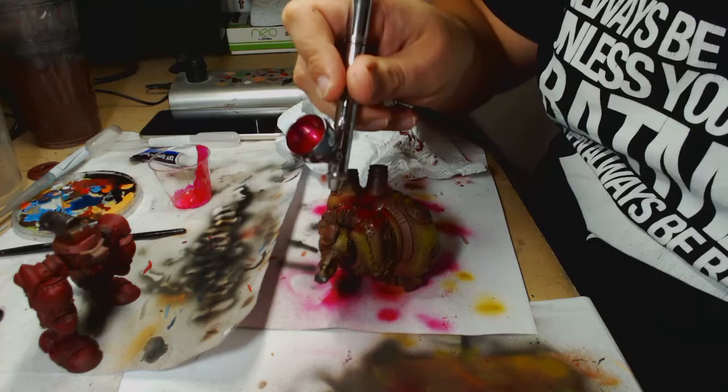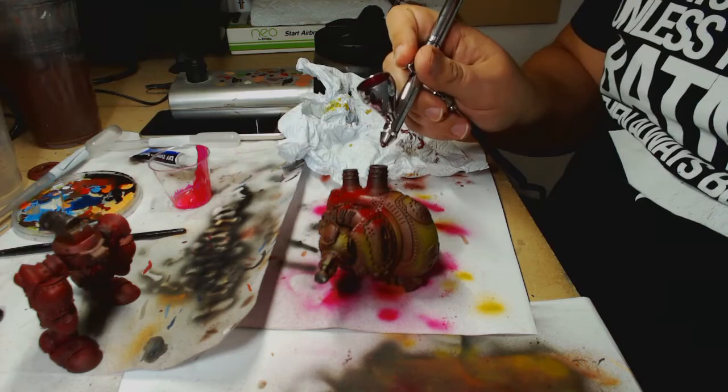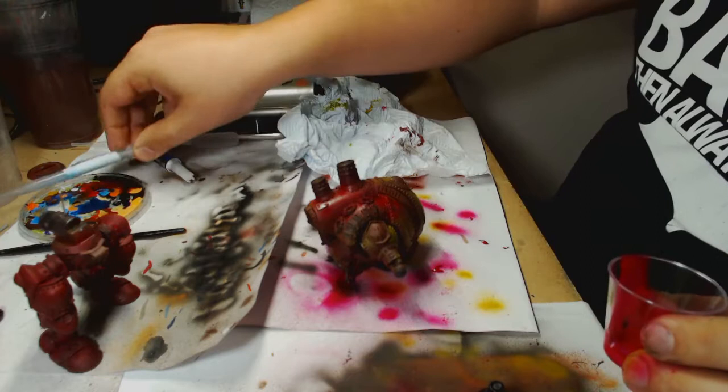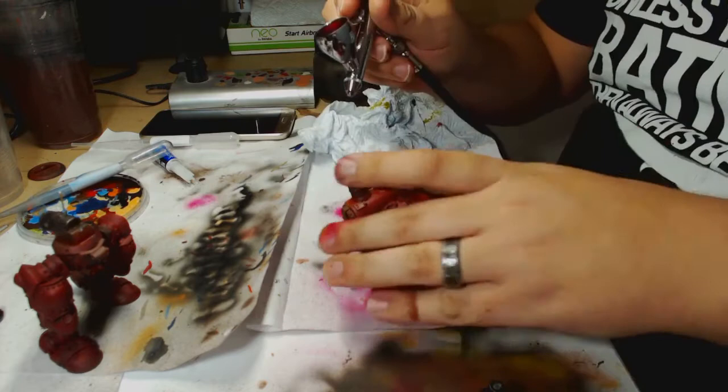Now the red I'm using — here we are with the torso — is Vallejo Gamer Red. It goes on as a full coat over the yellow, keeping the coats thin. You can do this with a brush; it's just easier with an airbrush. You could even do it with an aerosol if you really know what you're doing. It looks more of a magenta colour when mixed up, but when sent through the airbrush it actually comes up as a nice rich red and picks up the highlights well from the yellow underneath.